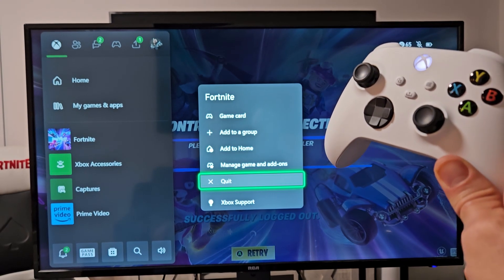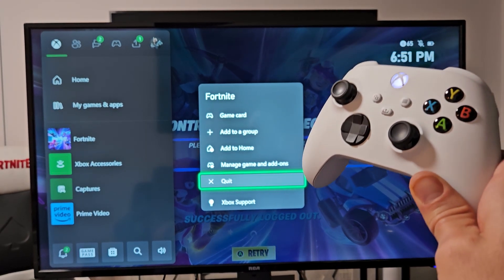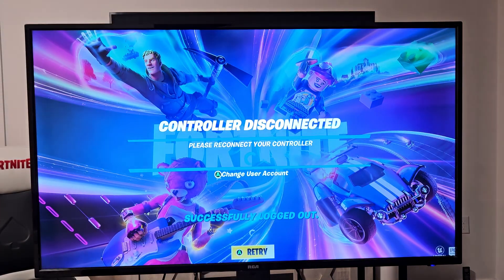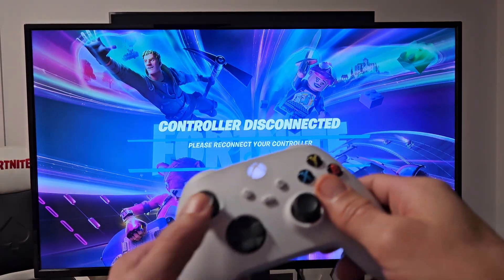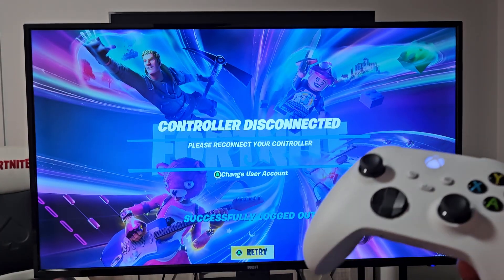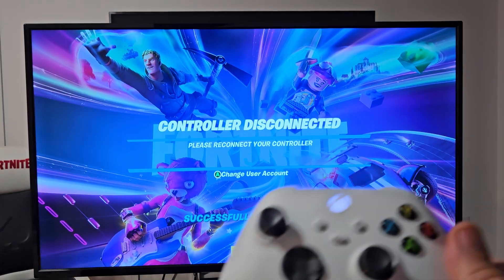I'm going to show you how to quit or close an app or game on your Xbox Series S or X. So I currently have Fortnite up and my remote's not doing nothing — it says connect to remote. I can't do nothing. So what I'm going to do is go ahead and close Fortnite.